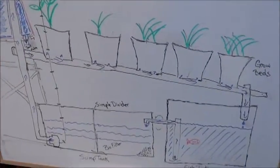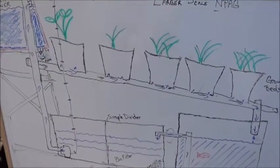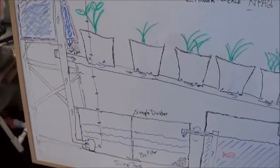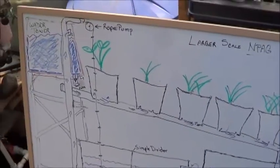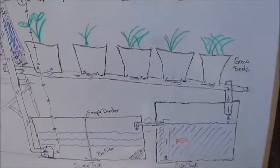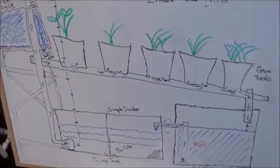As crude as it is, that would be the larger scale no power aquaponic garden, kind of sketched out. I really hope this helps the individual who was asking, and anyone else who might be interested. Clearly this is not tested, but the logic seems pretty sound based on what I've done so far.